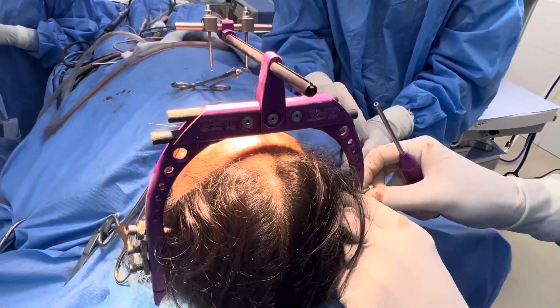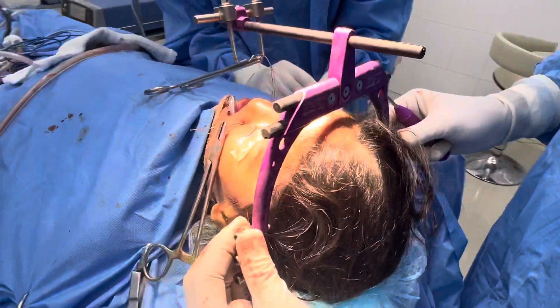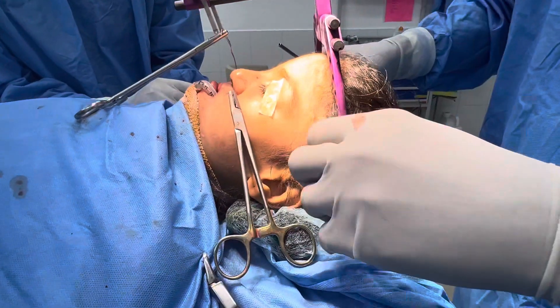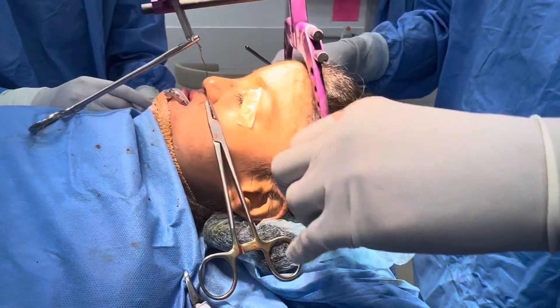This is just to make sure that it doesn't unwind and come back. When you want to tighten it, you want to loosen it first and then tighten it. A little more.